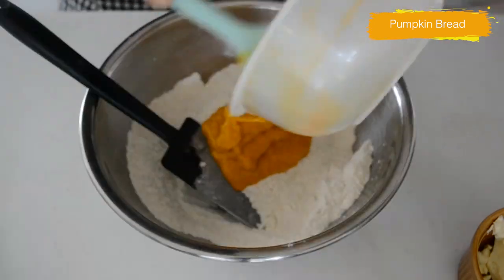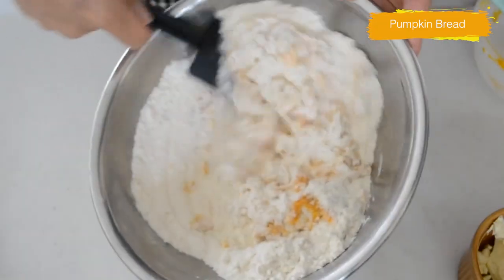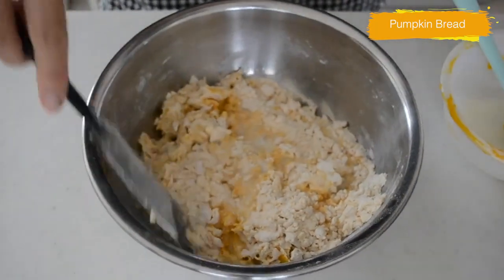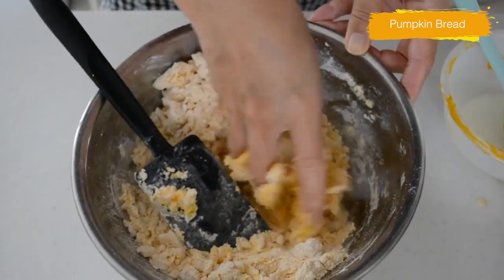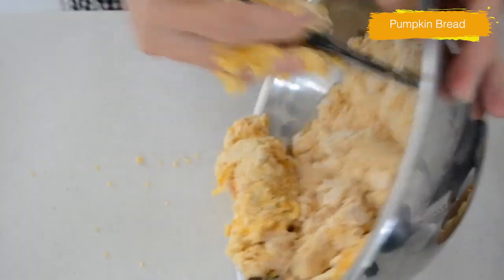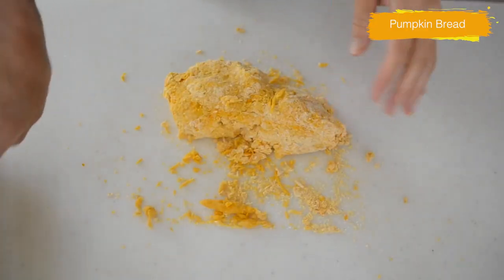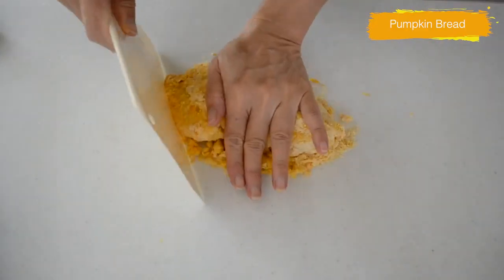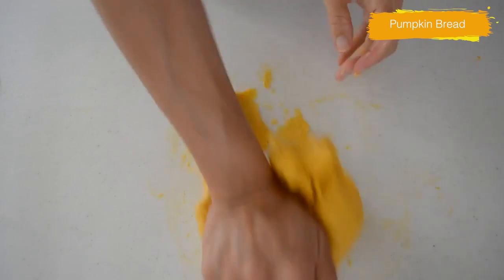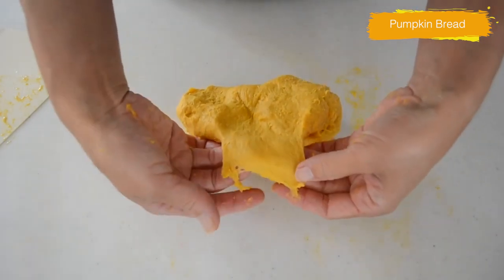Add the wet ingredients into the dry in 2 to 3 parts and mix to combine. Add more milk if needed. When you hold the dough and the consistency is like play dough, it's okay to proceed. Take out onto the working surface and start kneading. After 3 to 4 minutes of kneading, the dough becomes elastic and smooth. When you pinch the dough and it stretches like paper-thin, it's time to add the butter.